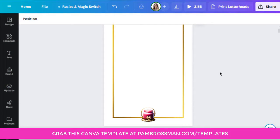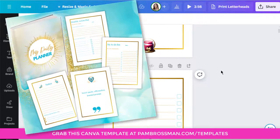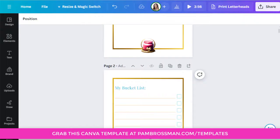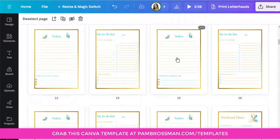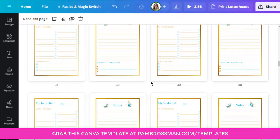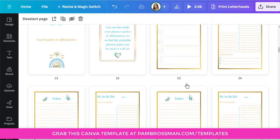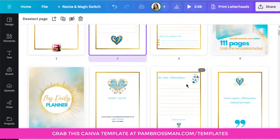In this tutorial I'm going to be using pages from my planner printable template. If you want to check out the template instead of making it yourself — yes, you can use them for commercial use — go to pambrosman.com/templates. Make sure to watch the tutorial that teaches you how to set up your layouts for printables or for downsizing as print on demand on Amazon, which is what my students do.